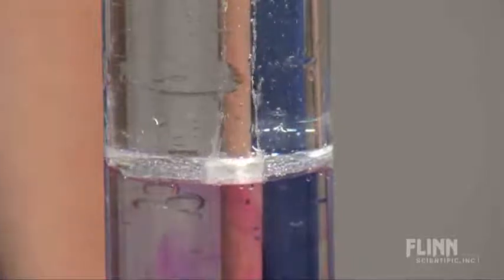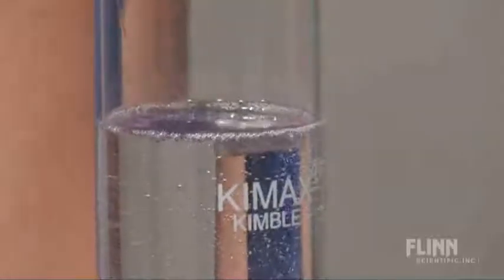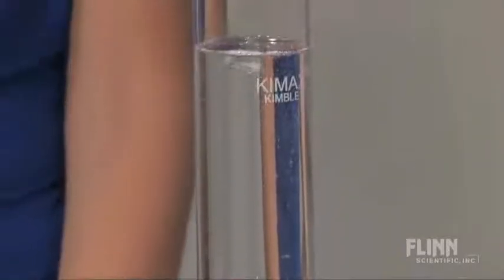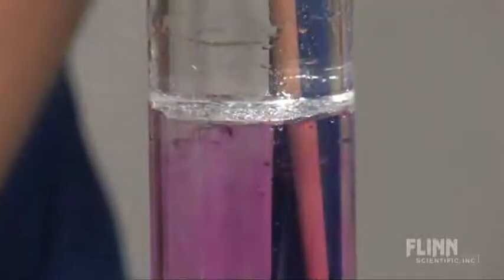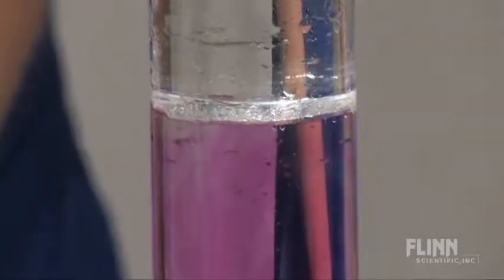Phenolphthalein is in the water layer, so when the sodium produces sodium hydroxide, it makes the water pink. The hydrogen bubbles carry the sodium back up through the mineral oil layer, and when it reaches the top, the density of the sodium allows it to fall back down, and the reaction happens over and over again in slow motion. This allows the students to see everything that happens in the reaction.